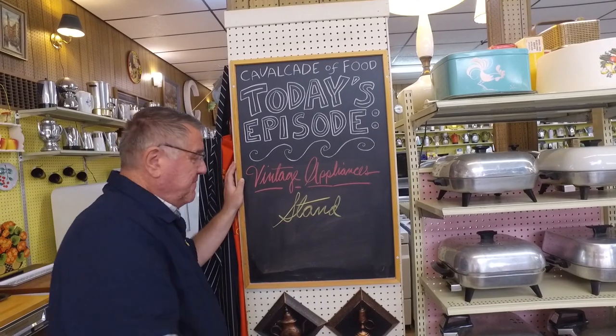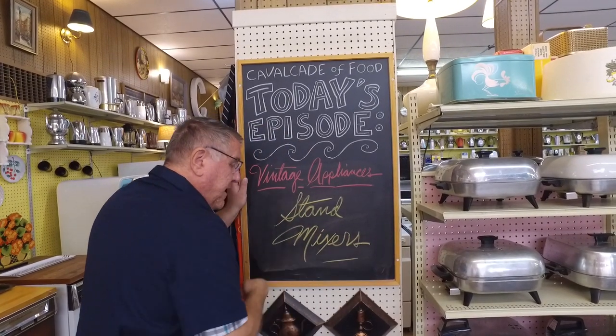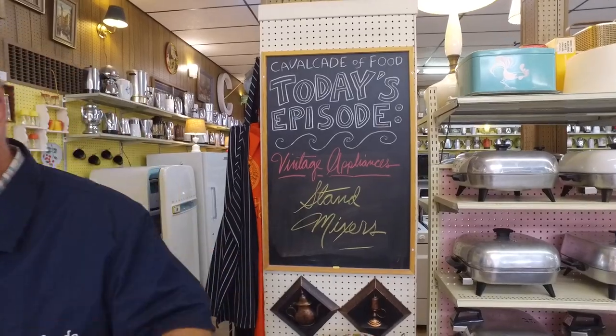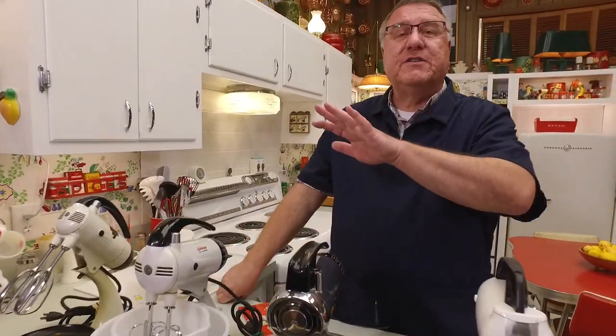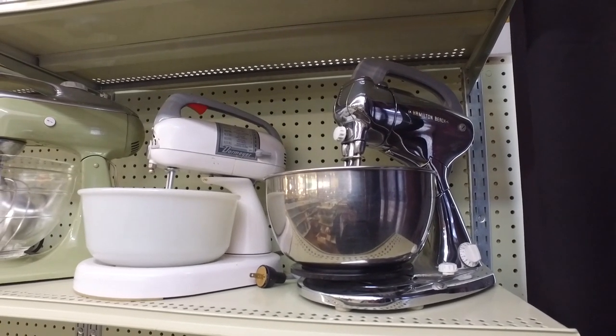Hi there food friends, it's Kevin and Marianne behind the camera, welcome to Cavalcade of Food. Today we're going to do a little vintage appliance tour — we're going to look at stand mixers. We've had some requests and we try to showcase the collection, so before I start going down the line on these mixers, I did a little pan of the mixers in the collection and I'm going to show that right now.